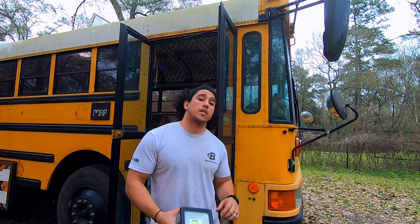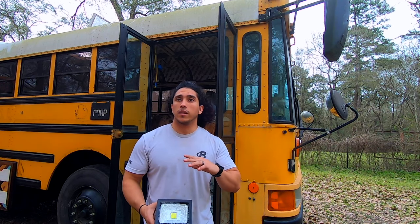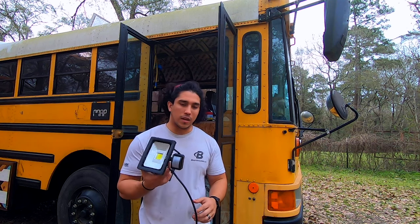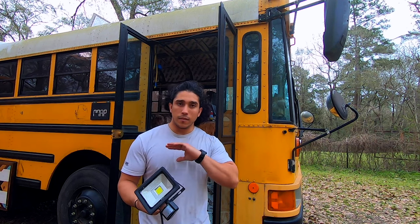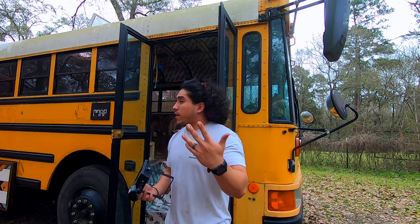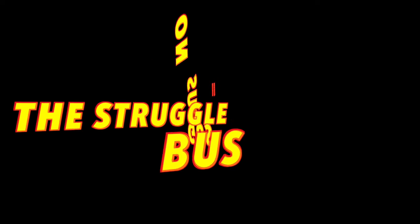Good morning maniacs! In today's video we're going to be doing a couple of different things. One of those things is installing outside lights so we can run the wires and have everything already done by the time they spray the insulation. That's what we're working on today and we hope you enjoy, so let's get to it.